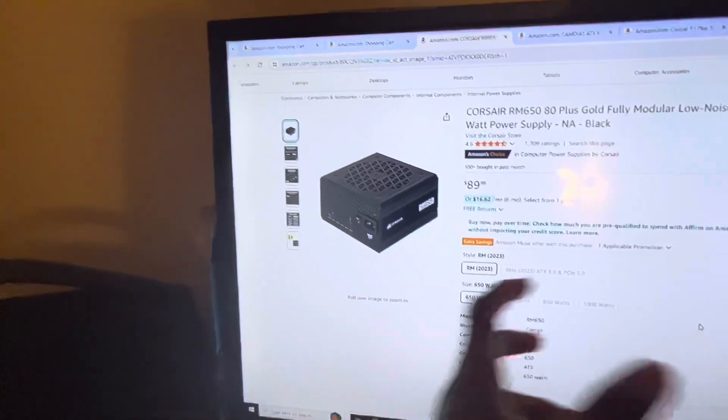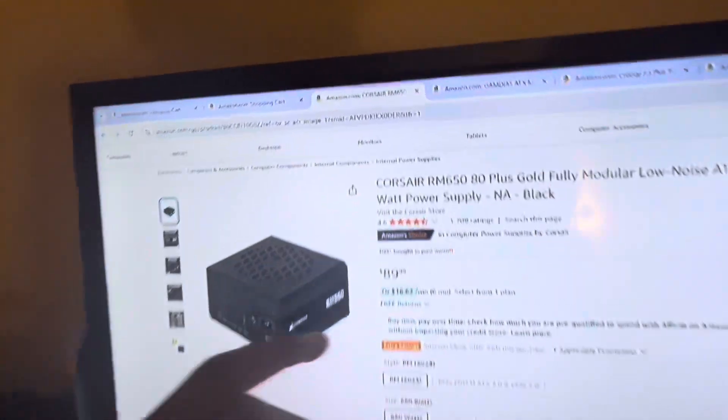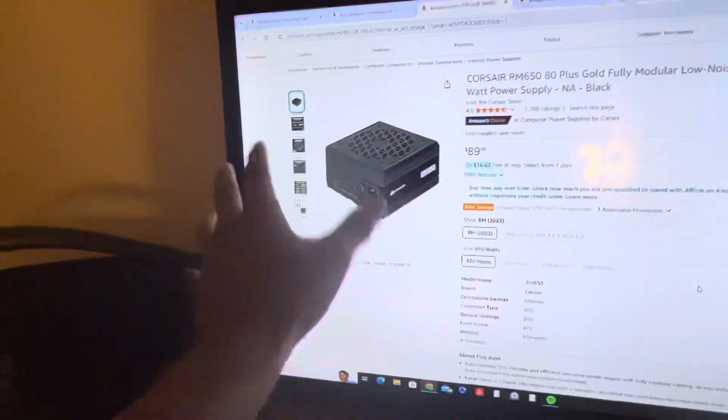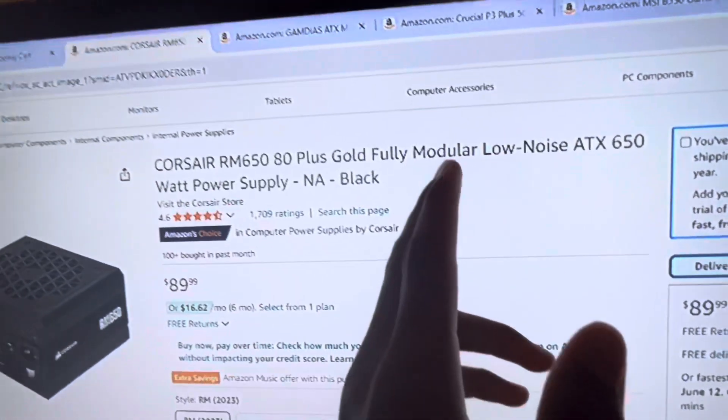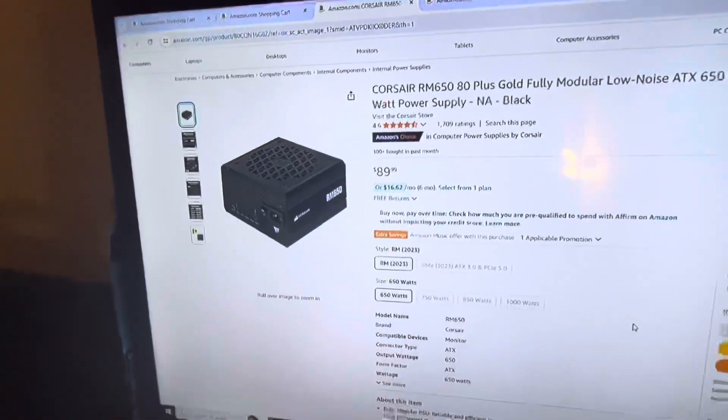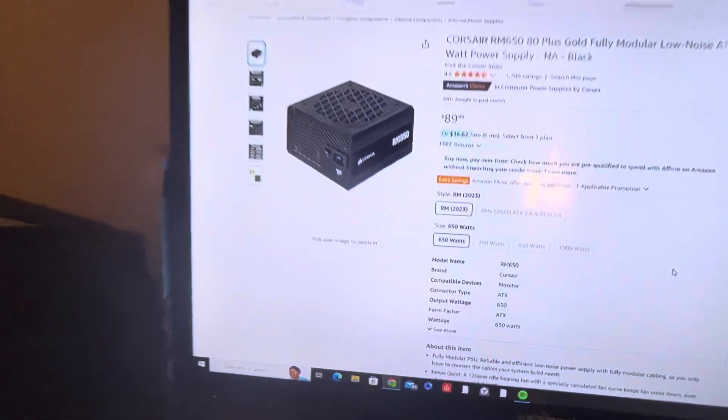For your power supply — the thing that powers everything and plugs into the wall — it's a Corsair RM650. 80 Plus Gold, so it's reliable, and it's fully modular. That is your perfect power supply for the price, which brings the whole build right up to $499. That is your $500 PC.